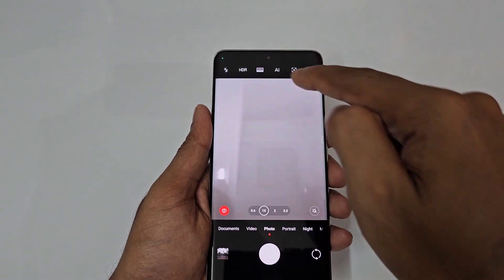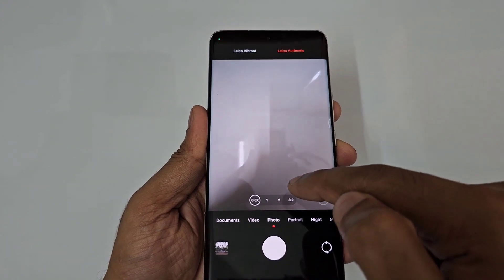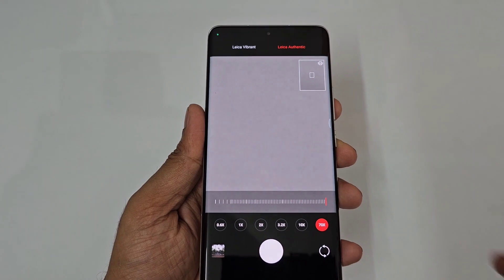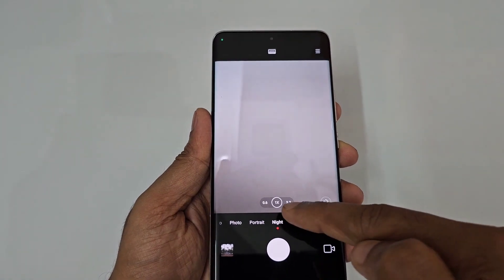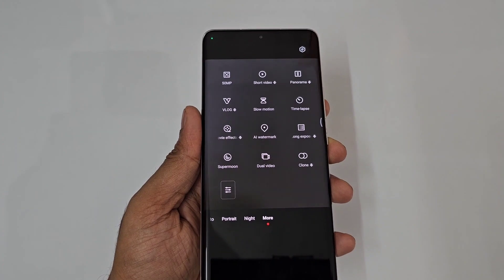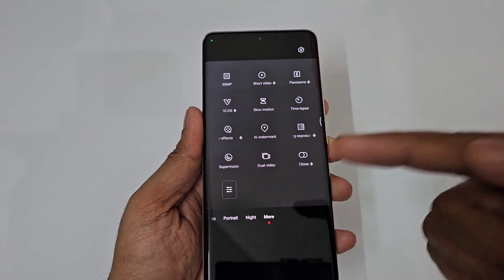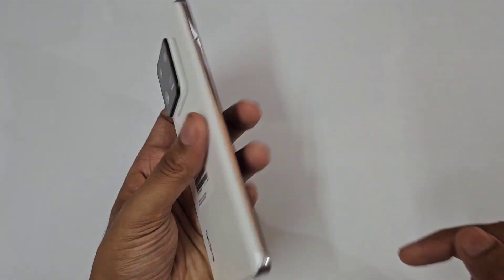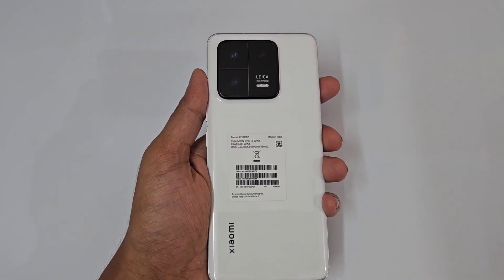In photo mode you also have Authentic and Vibrant styles, 0.6x to 3.2x zoom up to 70x maximum. Other modes include Night Mode, Short Video, Panorama, Vlog, Slow Motion, Time Lapse, Movie Effects, Air Watermark, Long Exposure, Super Moon Mode, Dual View Video — recording front and back simultaneously — Clone Mode, and more. This covers the main Xiaomi 13 Pro tips, tricks, and features. That's it for today — signing off, it's Phone Mania.